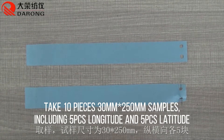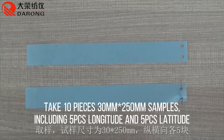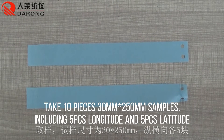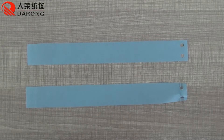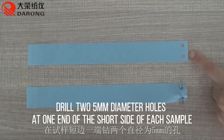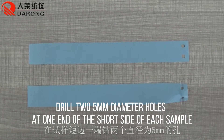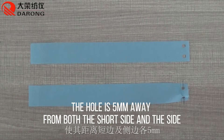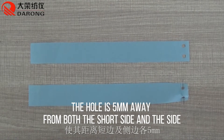Take 10 pieces of 30x250 samples, including 5 pieces in the longitude direction and 5 pieces in the latitude direction. Drill 5mm holes at one end of the short side of each sample. The hole should be a set distance away from both the short side and the long side.